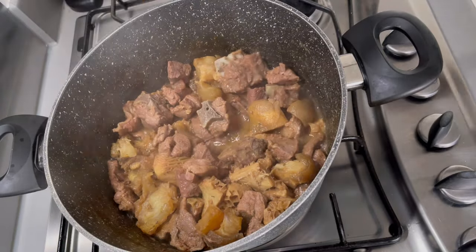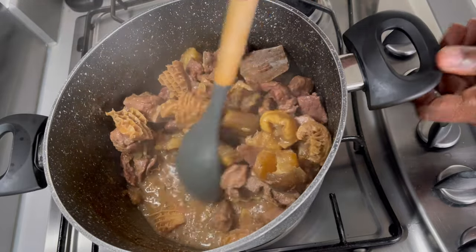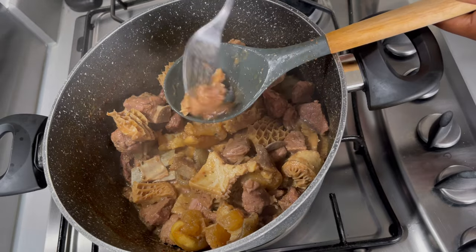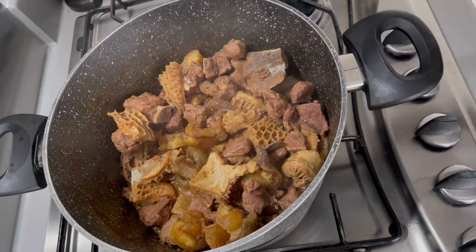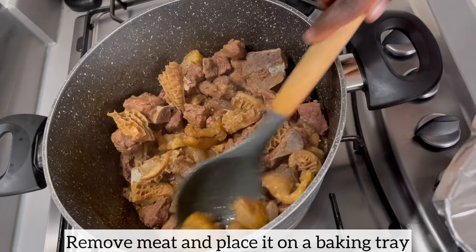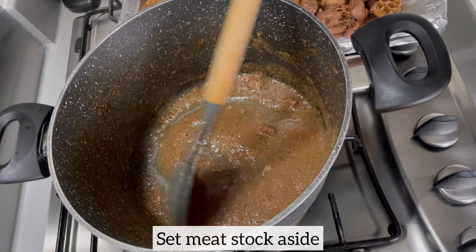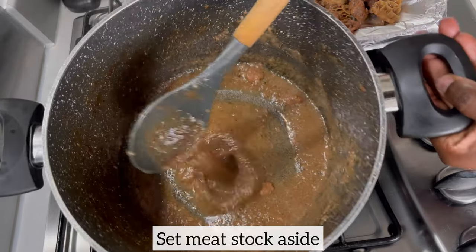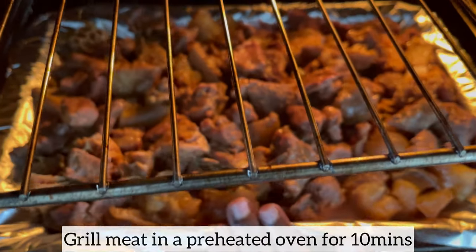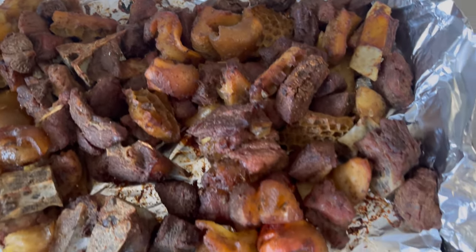I'm now going to check on my meat to ensure it is nice and tender. I'll use a fork to poke some of the meat — if it slides through, the meat is ready, and as you can see it has. I'm going to remove the meat from the pot and place it on a baking tray because I'll be grilling the meat in the oven to give it a beautiful brown color. Please set your meat stock aside — do not discard it, you will need it for your stew. Allow the meat to grill for about 10 minutes, and as you can see it has that beautiful brown color.